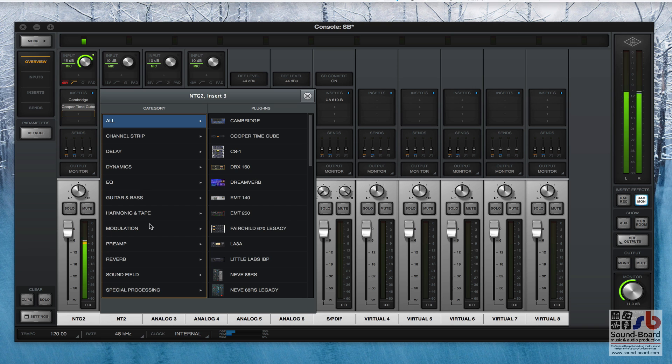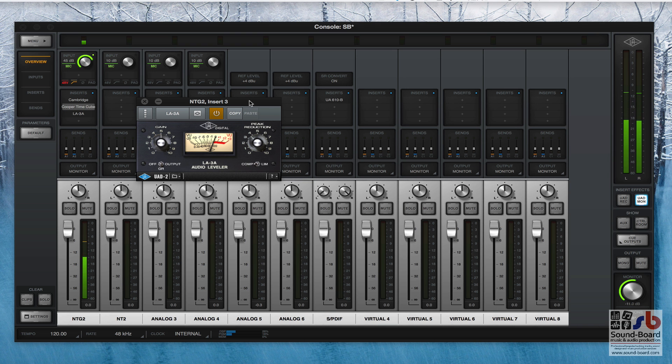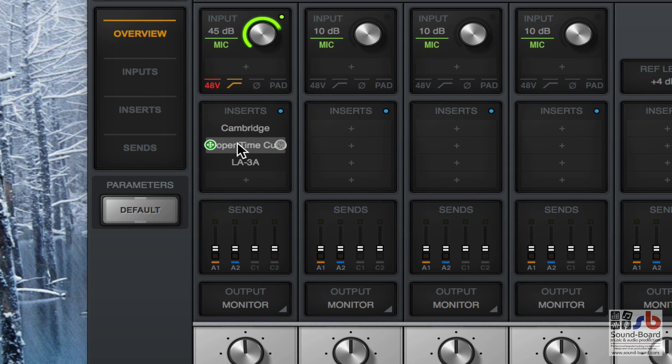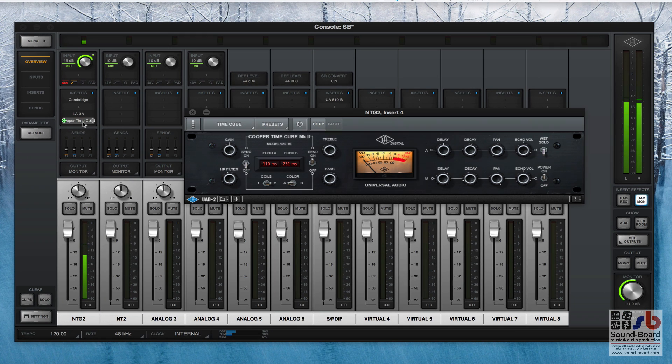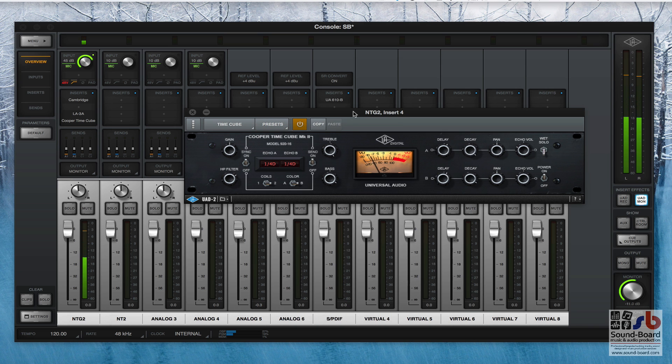Then we can add another insert - let's go in and add some dynamics. Let's choose the LA3A compressor. There's the LA3A on screen, I can dial up some gain, put some reduction on, and now we've got some pretty hefty LA3A compression - you can see the gain reduction and hear the sound is sounding a lot more compressed. This is again real-time, so we can move these around - put the Cooper Time Cube underneath the LA3A - and turning the Cooper Time Cube back on we've got some ridiculous echo.